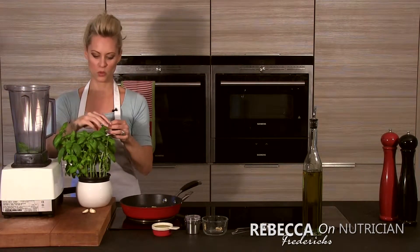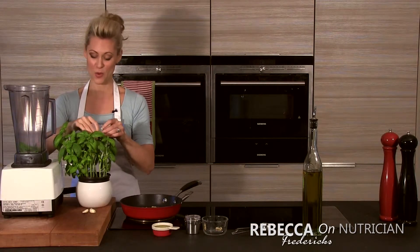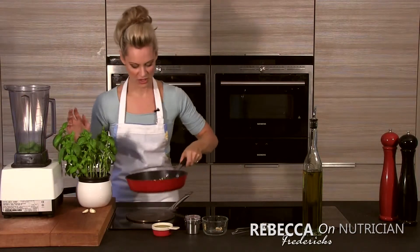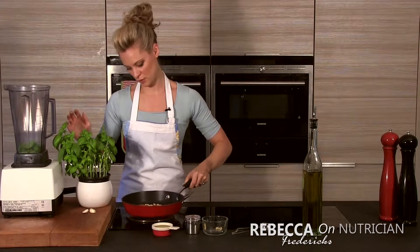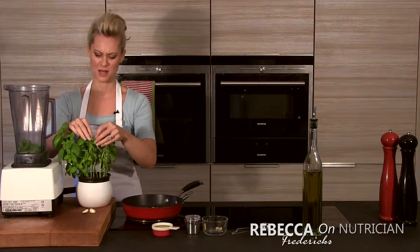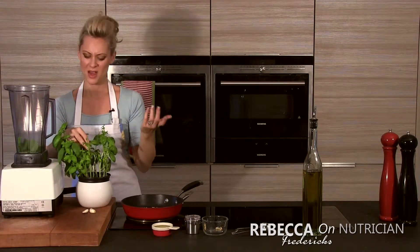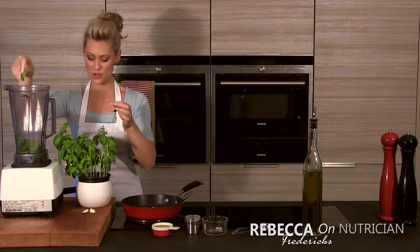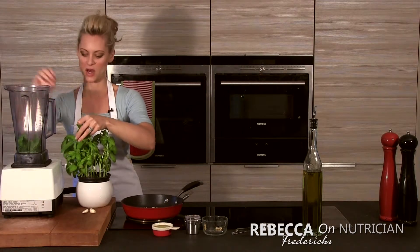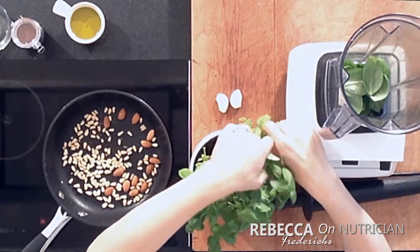Just going to pop all of this in — it really couldn't be simpler. You throw it all into the blender, you blend it, and you're done. Very quick, very simple, very tasty. Whilst those nuts are toasting, just keep checking on them and moving them around the pan. You don't want them to burn. Basil plants are fantastic — they're really cheap, probably a couple of pounds, and if you don't overwater them they can last a long time. They're much better than buying those little packs of herbs, which can go off very quickly. So I'm looking for about 30 grams.